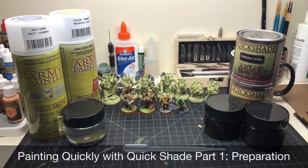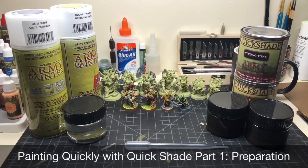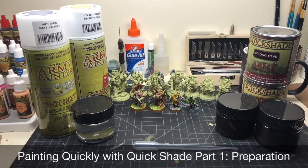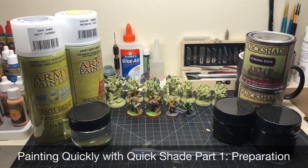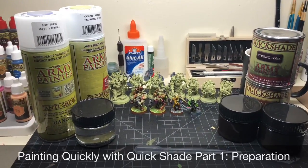Good morning fellow Plastic Crack followers. I had been asked to do a tutorial on my process for Army Painter Kwik Shade in the can — batch painting here just to get a really quality tabletop look with minimal effort.